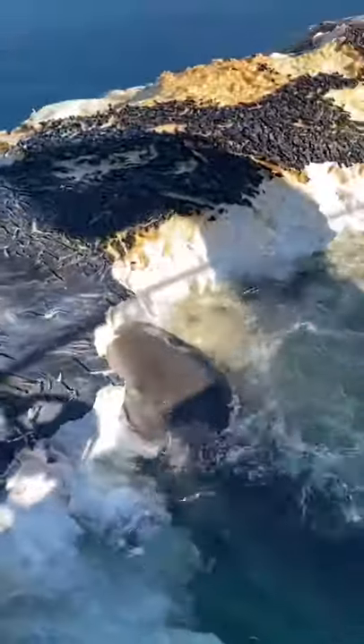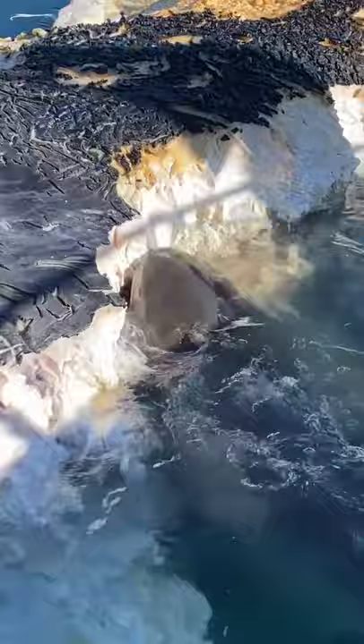No it doesn't. Dude, its eyes are rolling back in its head. That's what they do. That's a really good shot to get — the nictitating membrane.